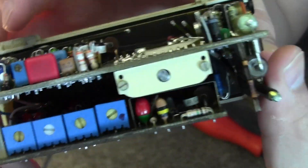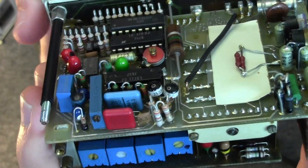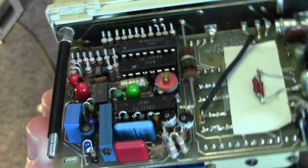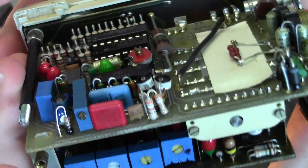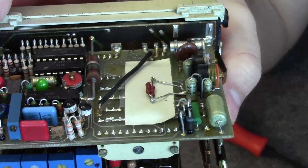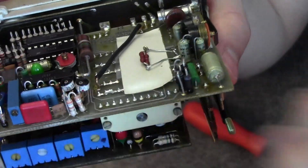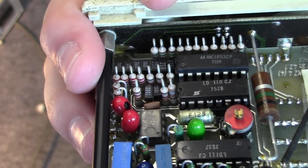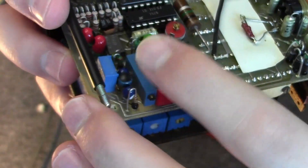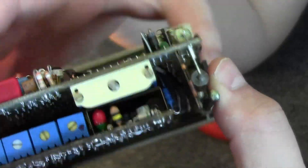You cannot see something this compact and beautifully built anymore. All of this would be in one IC nowadays, and that's fine, but when I see something built this compactly it reminds me of space gear. If you could open an Apollo-era module, they look just like this — you can see how much thought went into organizing all these resistors and RC components.